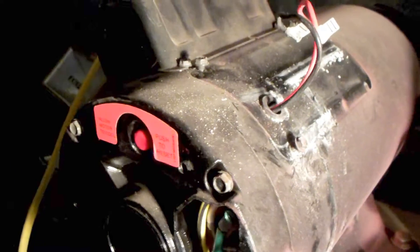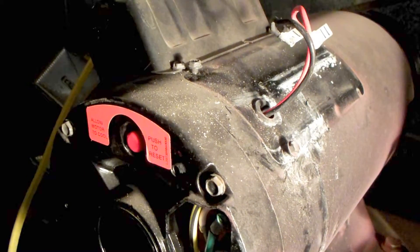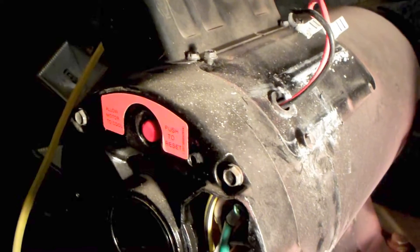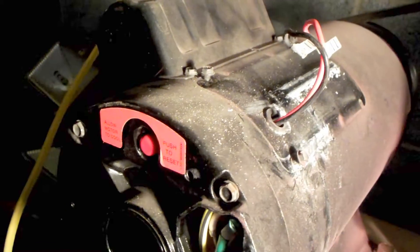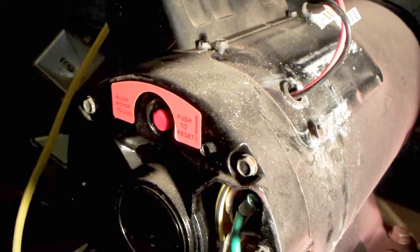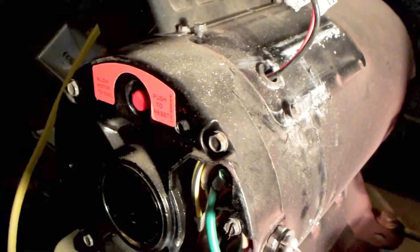Without the starting capacitor, your motor may or may not be able to get rotating. The more it rotates the more strength it builds and the faster it goes - the capacitor helps it overcome that initial resistance. It's kind of like downshifting a gear, starting out in first gear instead of sixth.